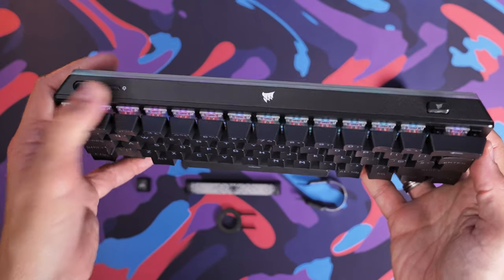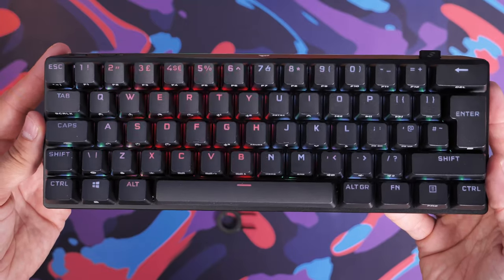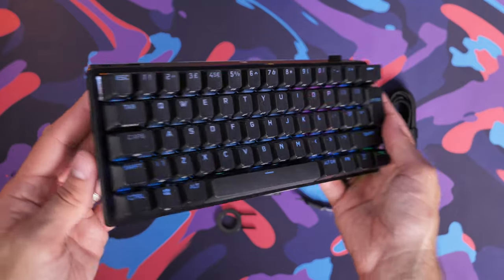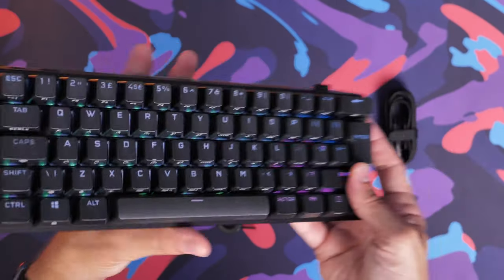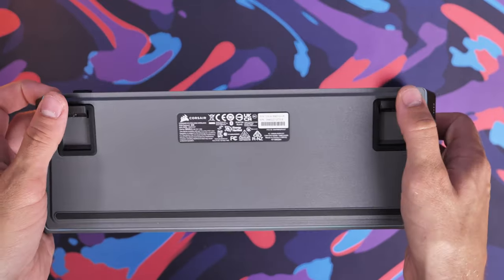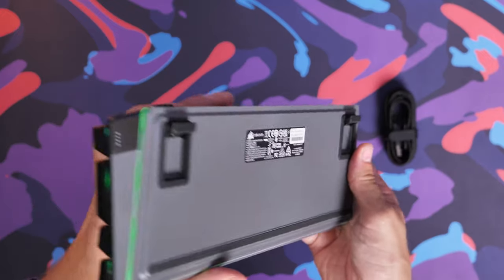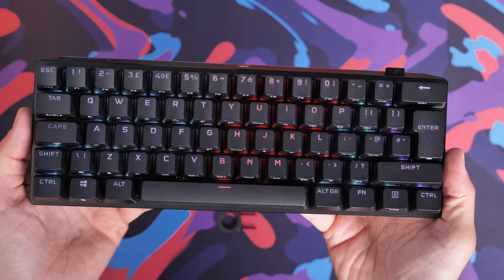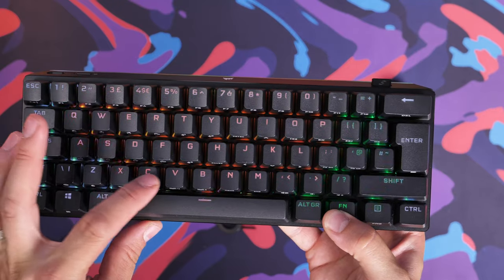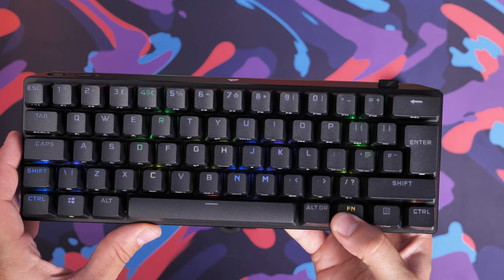There's a little dock for the 2.4GHz dongle to keep it safe when not in use, and connecting via 2.4GHz gives you the low latency, fast response with Corsair's Slipstream wireless. I've been using this keyboard for a little while and was quite pleased with it. Although it uses Cherry MX switches — which aren't the fanciest — I thought it was a little nicer than the K65. It's not as good in terms of RGB lighting, as these close-up shots show — the RGB just doesn't shine through as well.